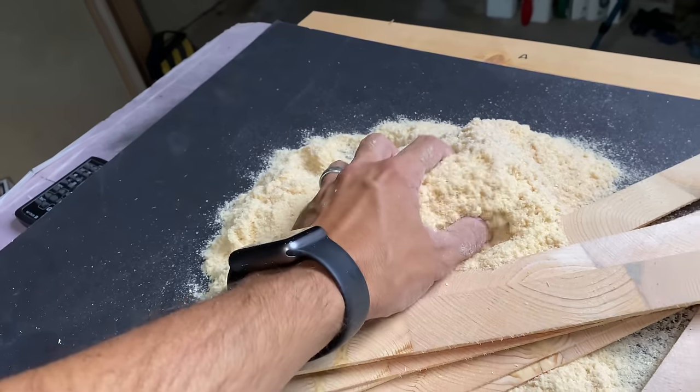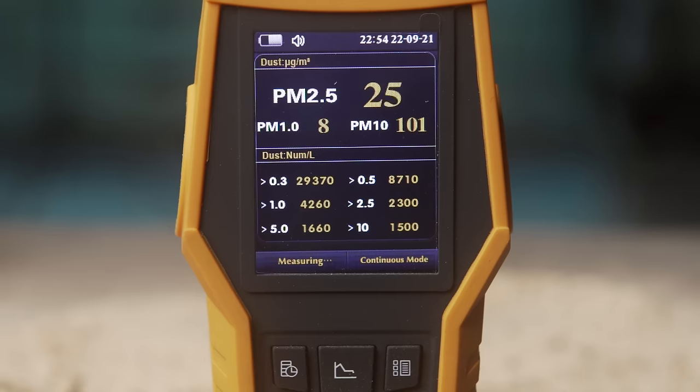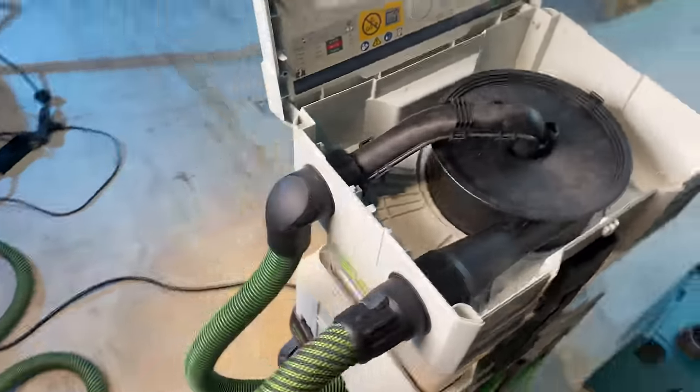We create a lot of debris when cutting and sanding in our shops, and it's the sawdust you can't see that is the most dangerous to your health. The good news is there are specialized dust extractors to remove these microscopic monsters. The bad news is they're pretty expensive — and are they even worth it?